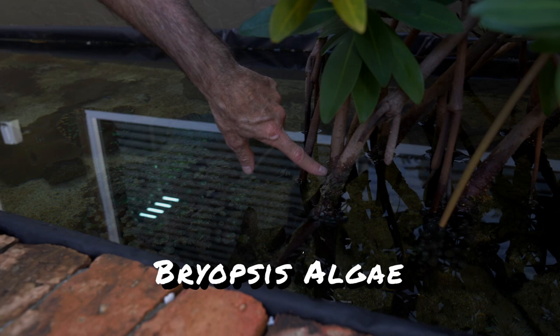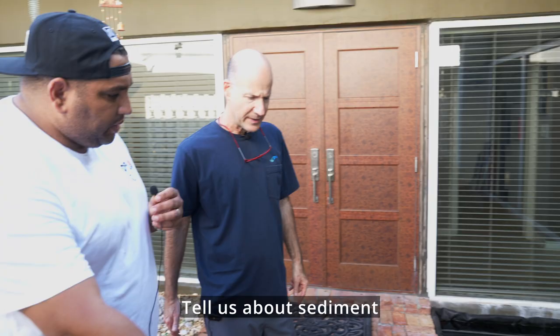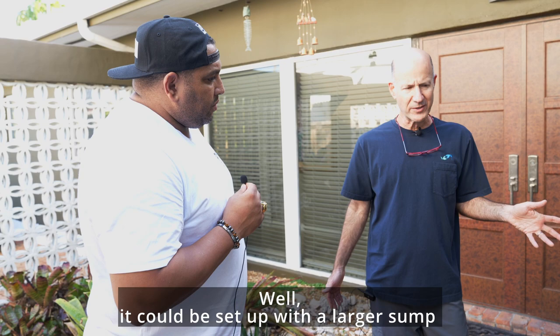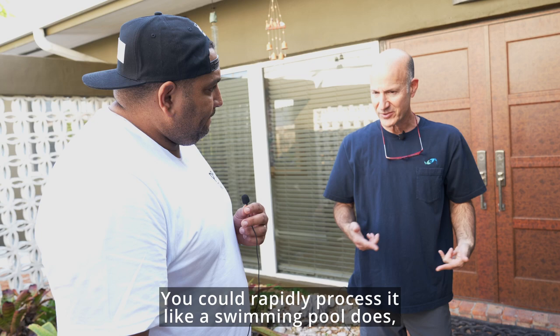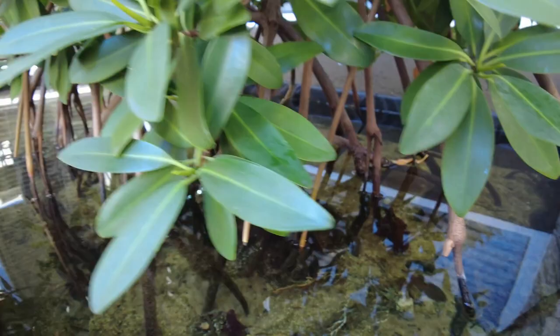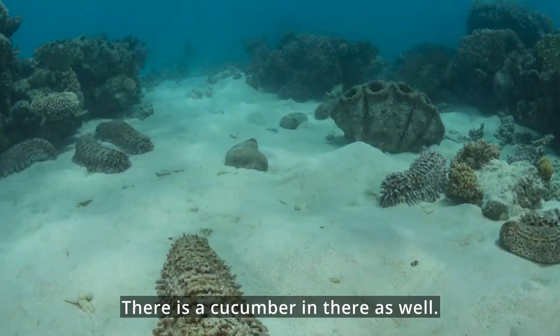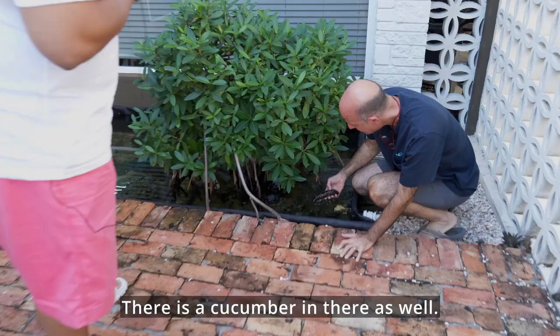Tell us about sediment and dust — you just had some work done. How could you make that less of a chore? It could be set up with a larger sump; you could rapidly process it like a swimming pool and remove it that way. A big part of sand maintenance here is the cucumbers — they've reproduced in here. They really do the job, preventing the sand from getting caked up or plugged up.